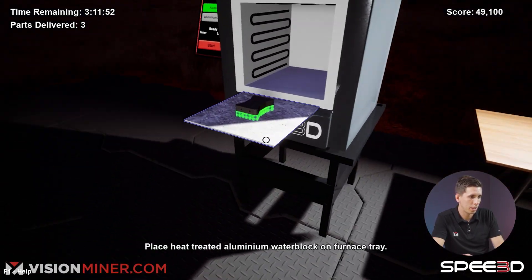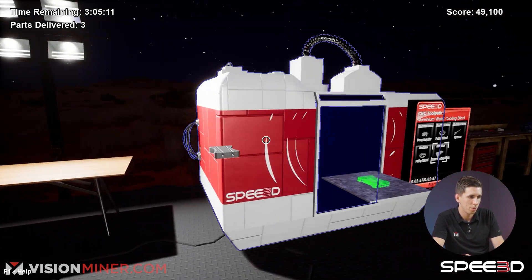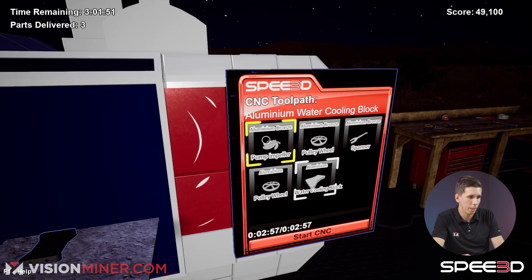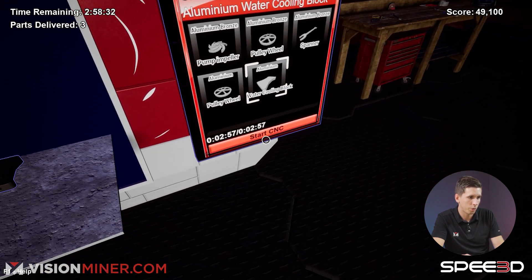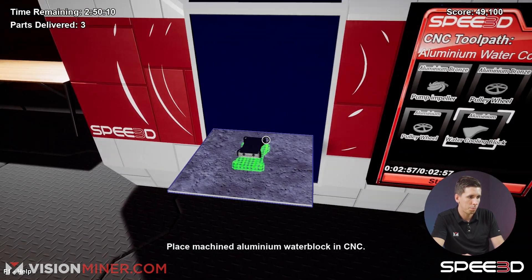Got our heat treated water block. Put it in here — water cooling block, start CNC. Let's go. Inspect.